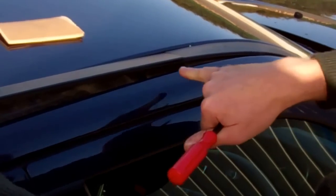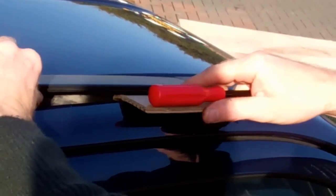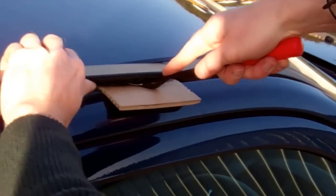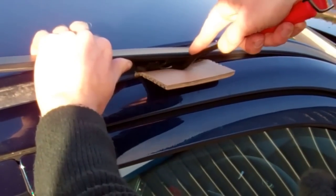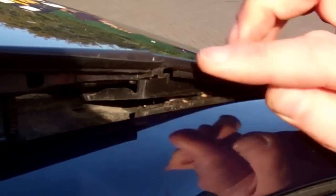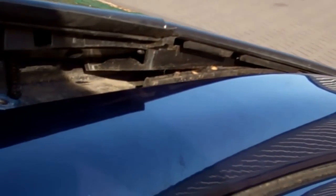Under here you can start to see where the fir tree mount is - there's a base visible there. We'll do the same as before: insert a bit of cardboard to protect the paintwork, then lever underneath and pop it out. You can see the hexagonal base and the fir tree fixing we've pulled. There are actually two parts here and you can see they've now separated.